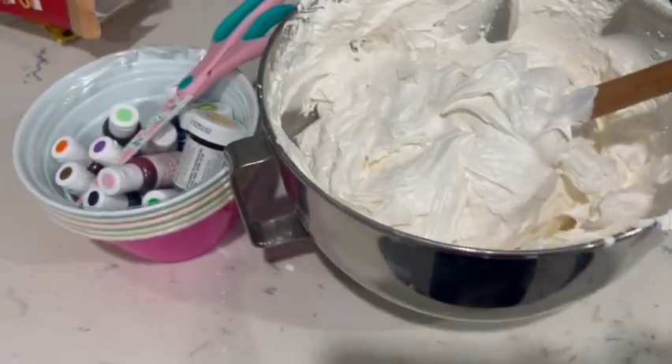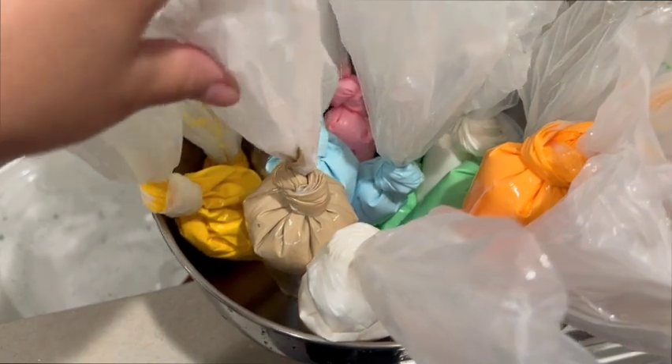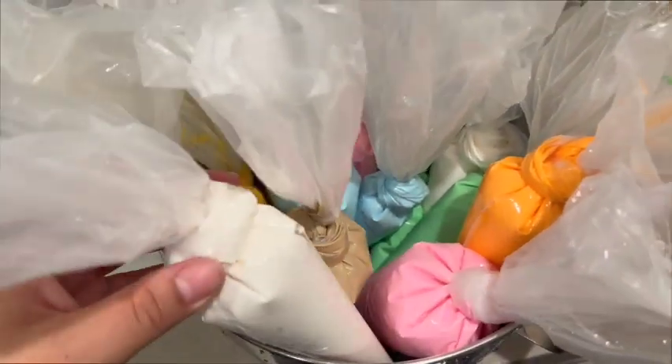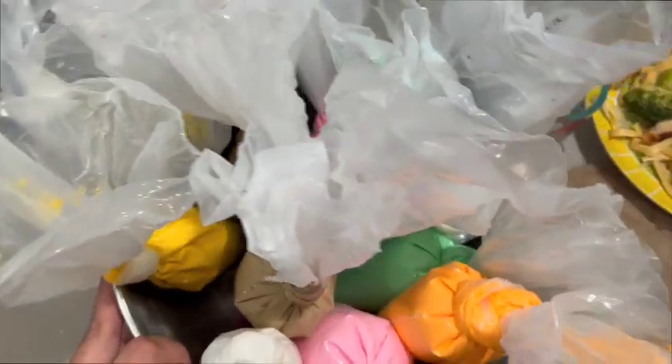We're going to start coloring, which is one of the longest parts. My hats off to cookie makers — this takes forever. I have all the different consistencies here but we're going to decorate till tomorrow. I haven't even eaten dinner. I have a mess to clean up.